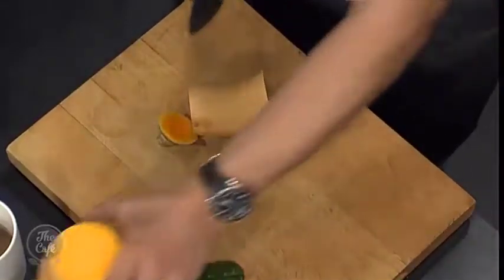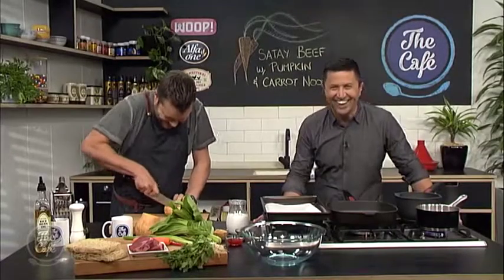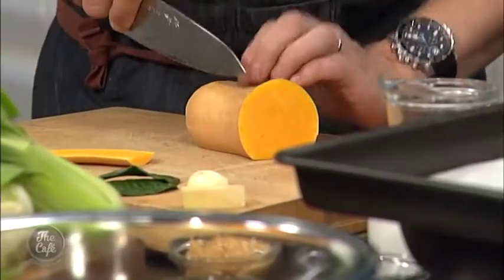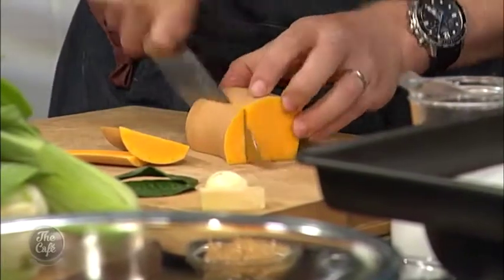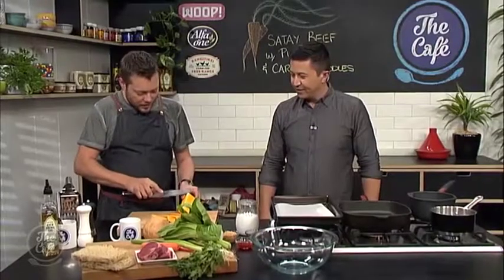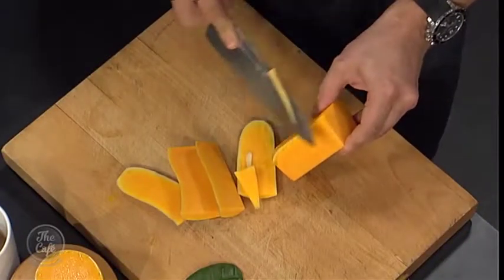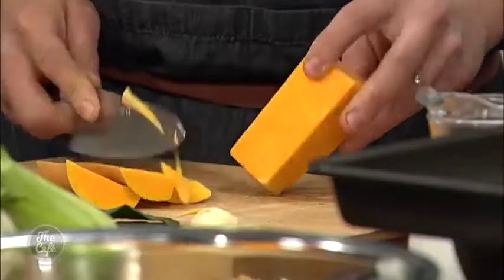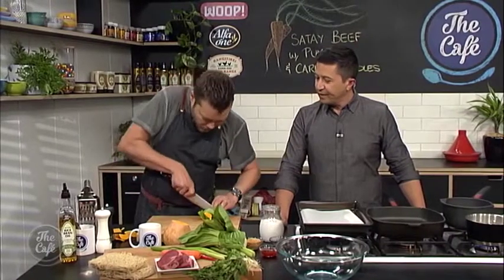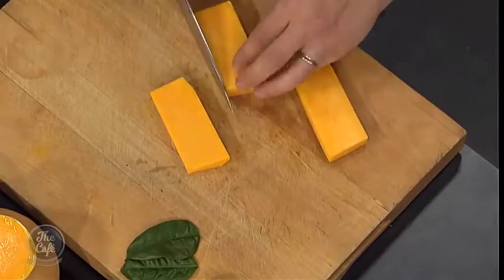First of all, we're gonna get the pumpkin. We've got butternut pumpkins here — butternut pumpkin, favourite type of pumpkin. We're peeling it with a knife — you can use a peeler if you want, but it's quite easy this way and then you can discard the skin. Another good reason to do it like that is you get a nice rectangular shape, and then you can just cut down and get these beautiful nice little cubes.